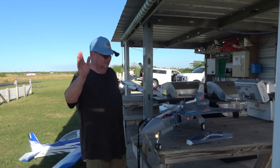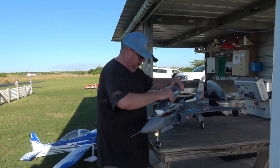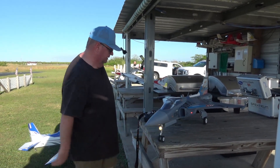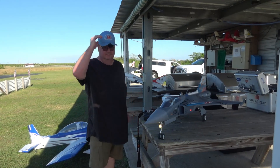Thank you for watching. Don't forget to like and subscribe. That was the successful maiden of the Freewing JAS 39 Gripen — it's not 'Griffin,' there's no F in it, it's G-R-I-P-E-N, Gripen. Y'all have a good one — don't forget faith, family, and friends, and the jets. Bye bye!